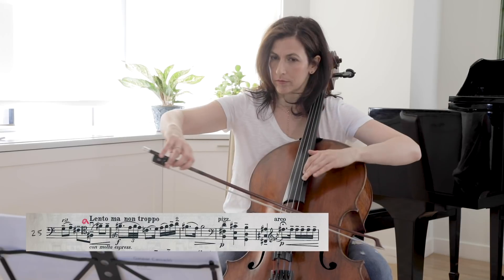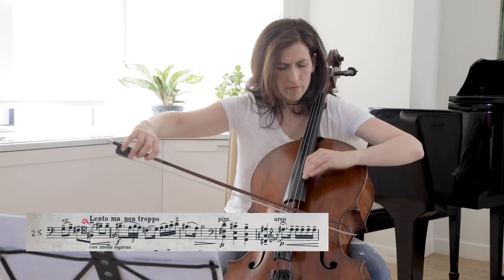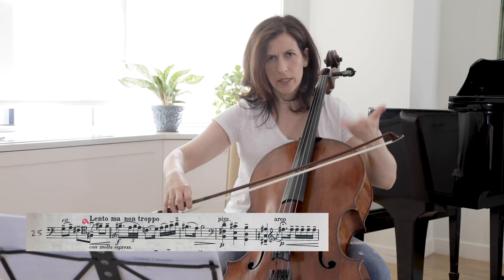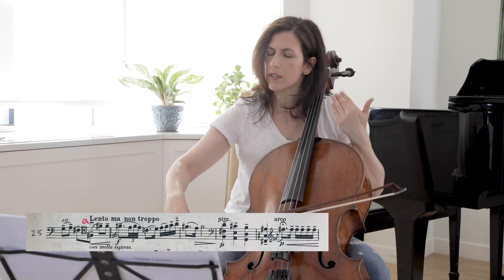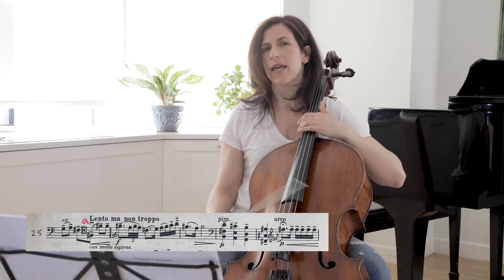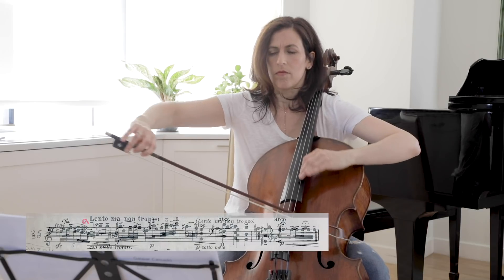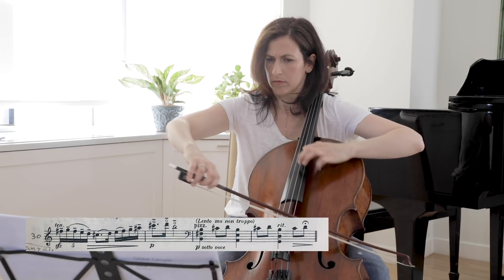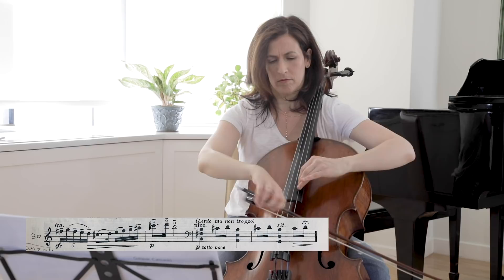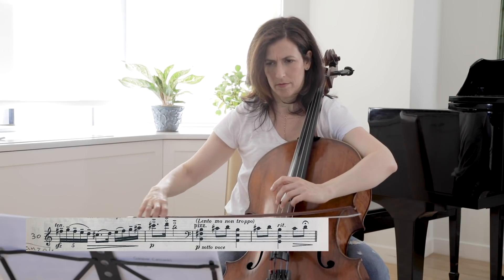1-2-3-4-5... When I go up, I kind of almost listen to the weight going up. 1-2-3-4-5... Then clean the rosin.